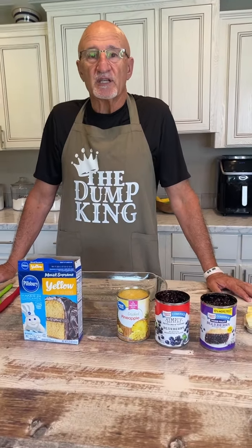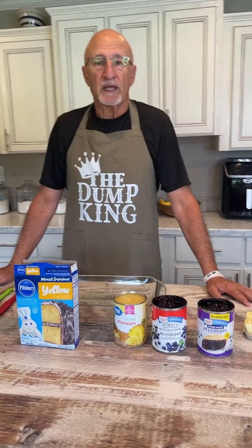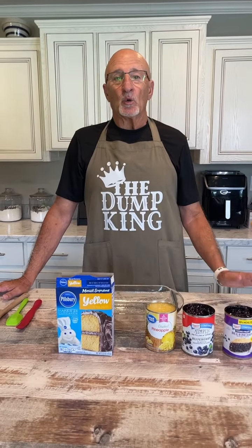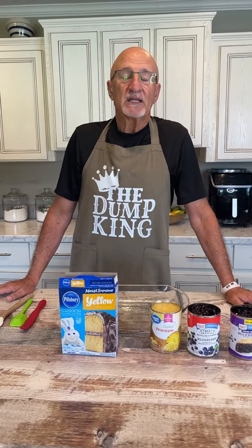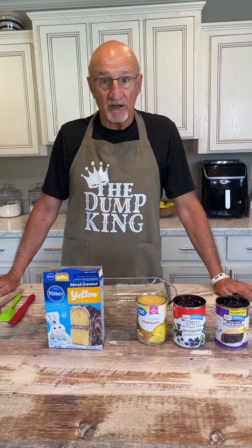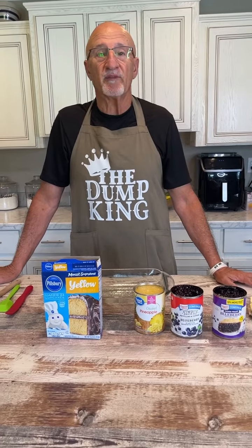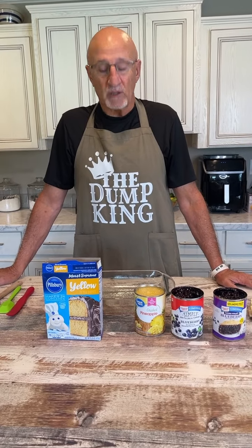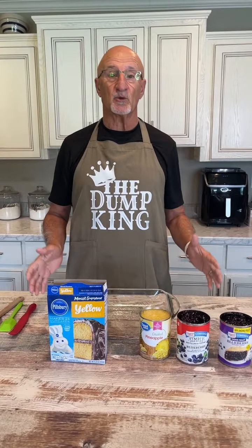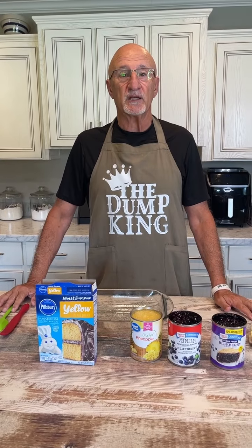We have an event at our church tonight. It's called a Primetimer's banquet or dinner for 55 and older, and we both definitely qualify. Sue has made a pasta salad, and she told me I can make the dessert since we're supposed to bring a vegetable and a dessert. So I'm going to do a dump cake. This is something Daryl the Dump Cake King has showed me — you may have seen me with him one time doing a dump cake. So we're going to replicate something we've done with him before.